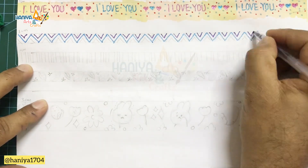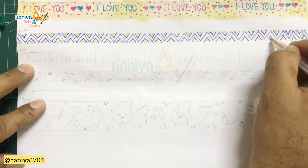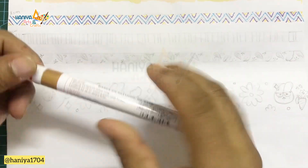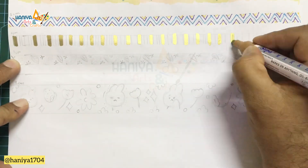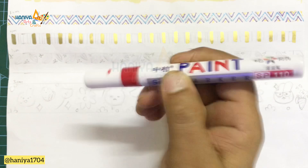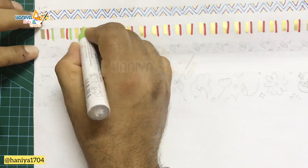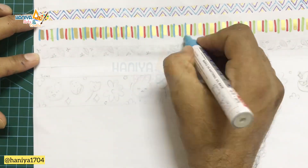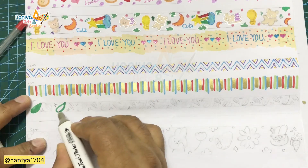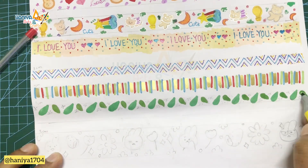Now I am using glitter paint. You can see I have applied glitter paint here. Now I am using a paint marker. With the paint marker, we will draw a line. With a paint marker or acrylic marker, you need to shake it first. Then press it a little so it releases and the paint becomes visible on the tip. Once the tip is colorful, it is ready to use. So let's use the paint marker.